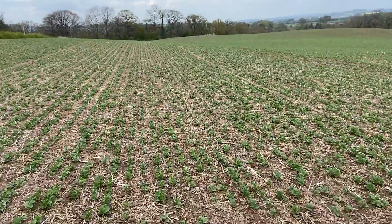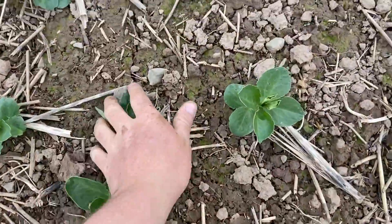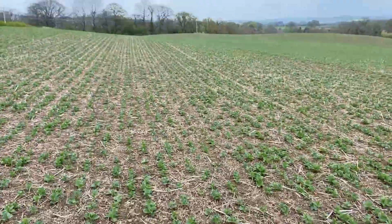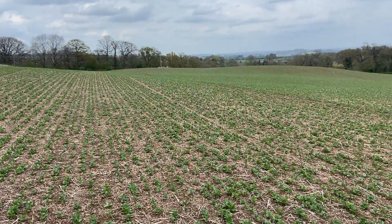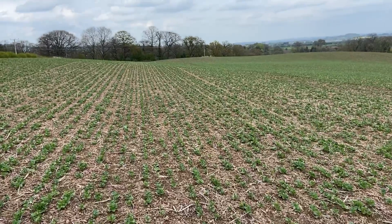A bit of an experiment here today. We are broadcasting a micro-clover and trefoil mix into spring beans. The idea is that the clover and trefoil will form a nice understory under these beans, so that once the beans are harvested, we will have a nice green field with living roots. That will effectively be our catch crop between the beans and the following wheat.